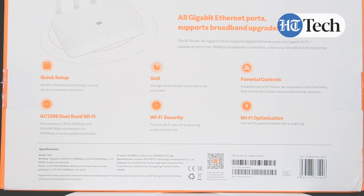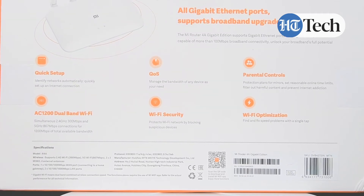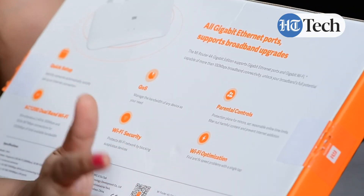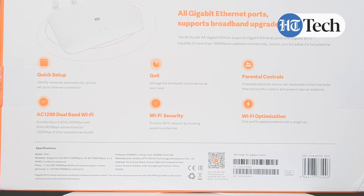You get AC1200 dual band Wi-Fi. You can also manage the bandwidth of any device as per your need. It has Wi-Fi security, which protects your Wi-Fi network by blocking suspicious devices. Parental control can also be done — it provides protection plans for minors, lets you set reasonable online time limits, filter out harmful content, and prevent internet addiction. All this can be done with the help of the app. And then there's also Wi-Fi optimization.